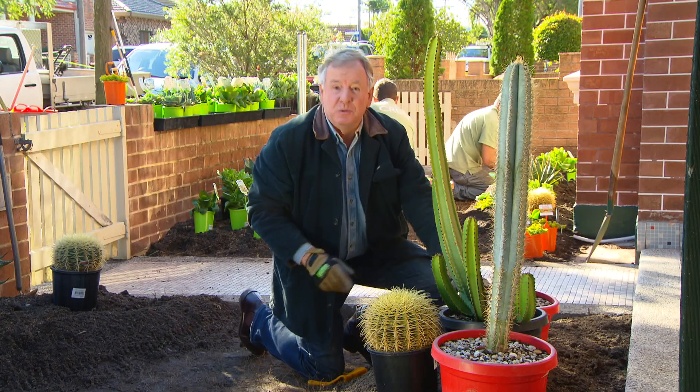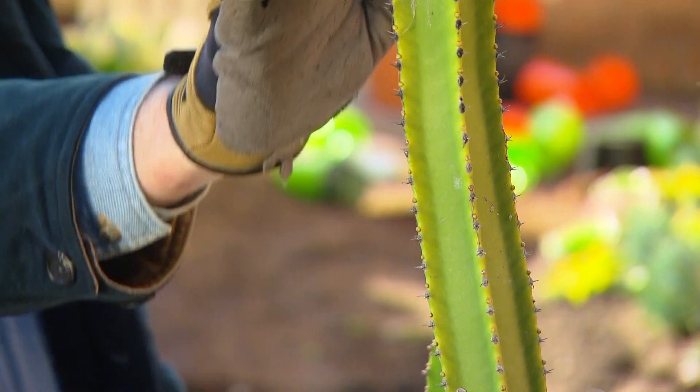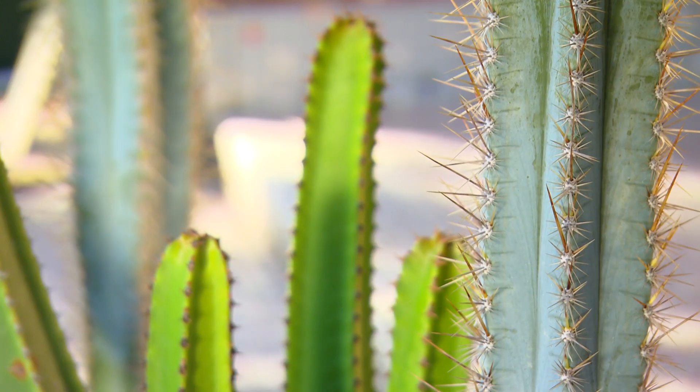The taller plantings we've got are some really dramatic cacti — Pilosocereus, a beautiful blue; the bright green of the Cereus; and the yellow barrel cactus down the front. Beautiful drama — really architectural plants.